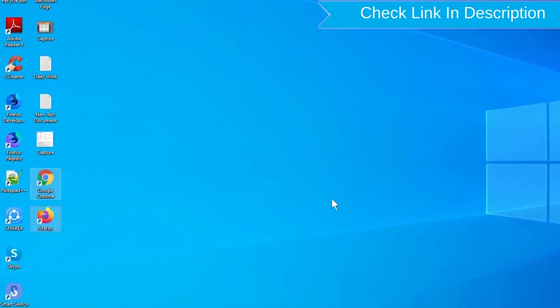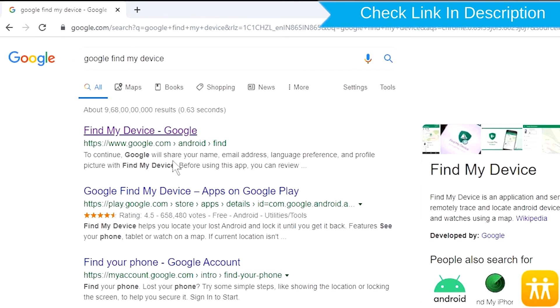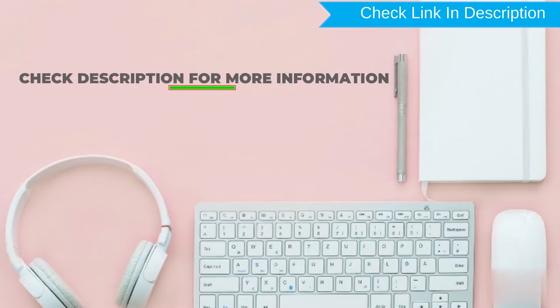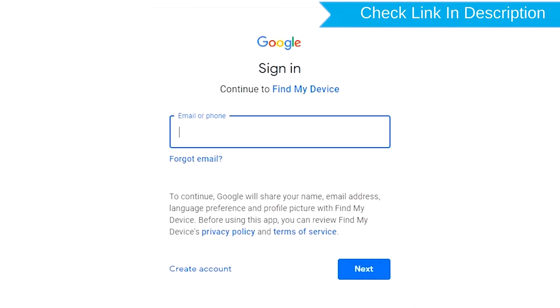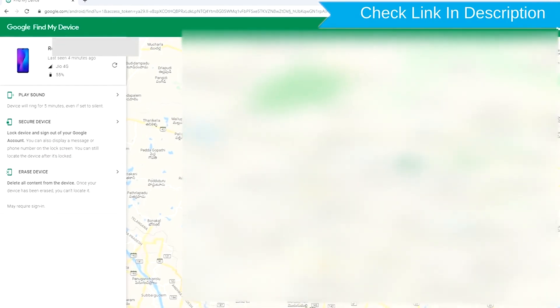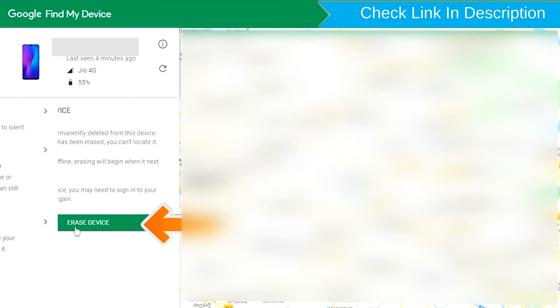Take another phone or PC and open any browser. After that, visit Google Find My Device — we provide the link in description. Sign in using the Google login credentials which are used on your phone. After login, there will be three different options: Play Sound, Secure Device, and Erase Device. Now click on the Erase Device option.